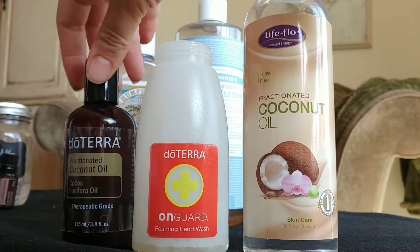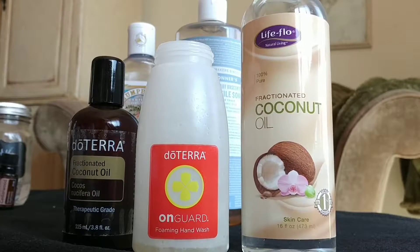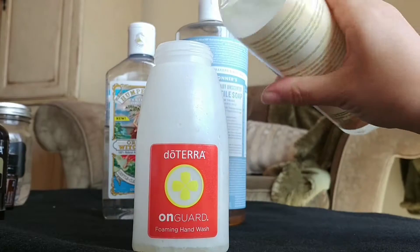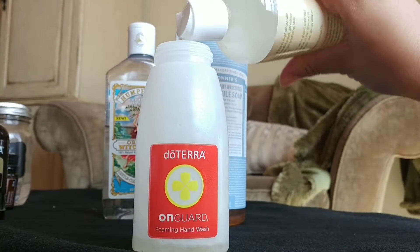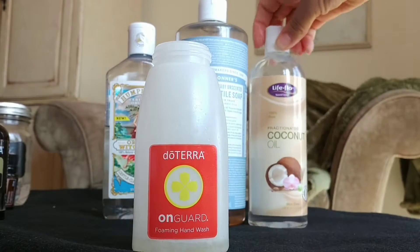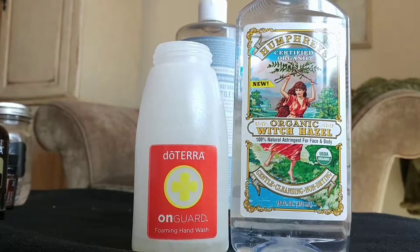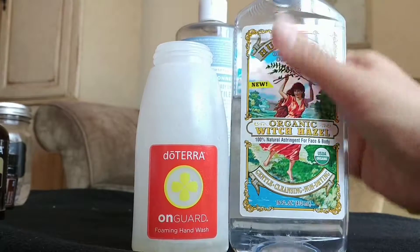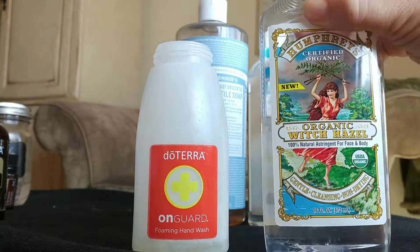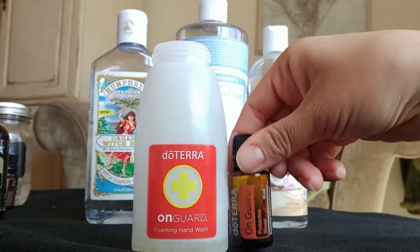Fractionated coconut oil is nice because it doesn't have any greasiness and it's just a nice gentle moisturizer. I like the doTERRA fractionated coconut oil for facial products, but for the body I just opt for the store brand. I'm gonna put a tablespoon of that into my bottle. Then I like to do just a little squirt of some organic witch hazel — it's a natural astringent and it seems to help it foam a little bit better.